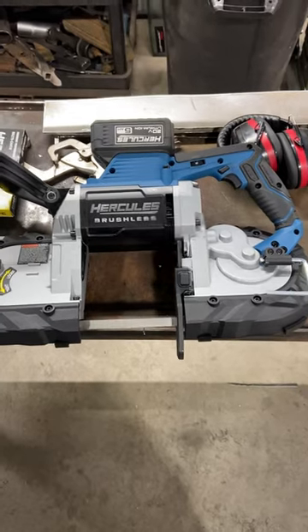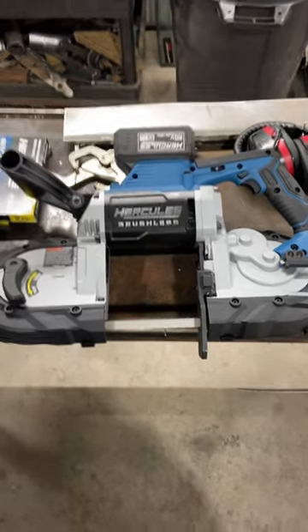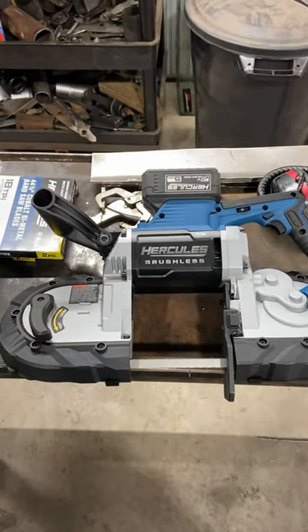The 5-year warranty, over-the-counter, 3-year on a battery — can't go wrong with it. So that's my tool for the day: good old Hercules Porta Band. Thanks for watching.